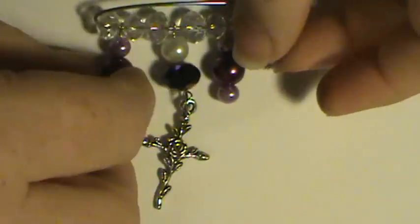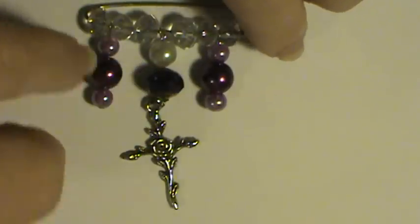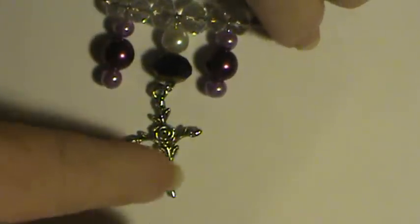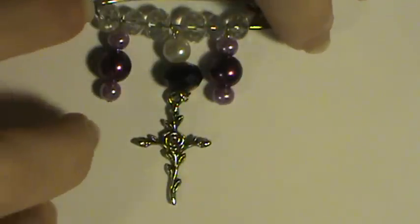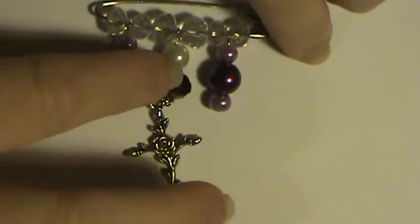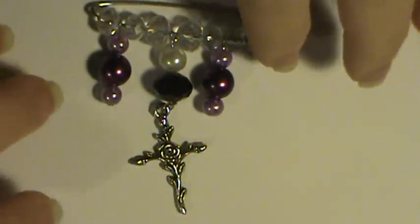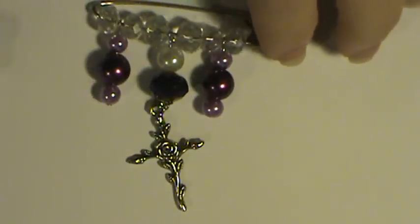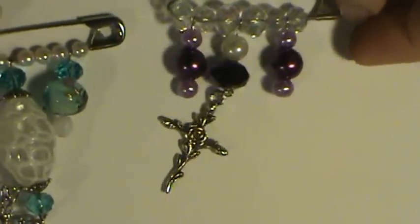I only got like six or eight of them when I ordered them from Dollarbead.com because they're a more expensive bead. But they were well worth it and all I needed was one for this project, so I still have plenty left I can use on something else. I was real happy with how both of these turned out.